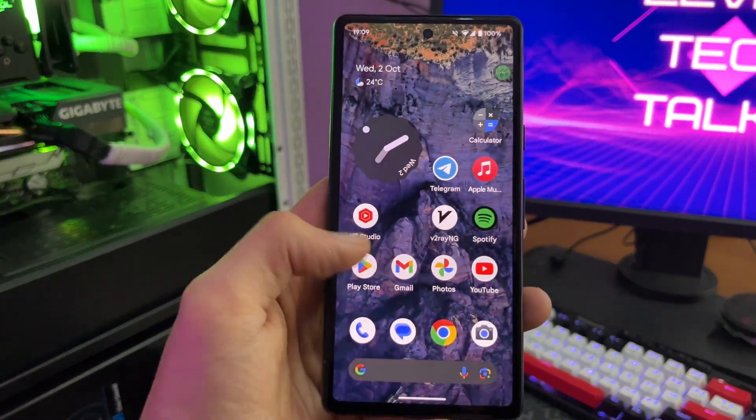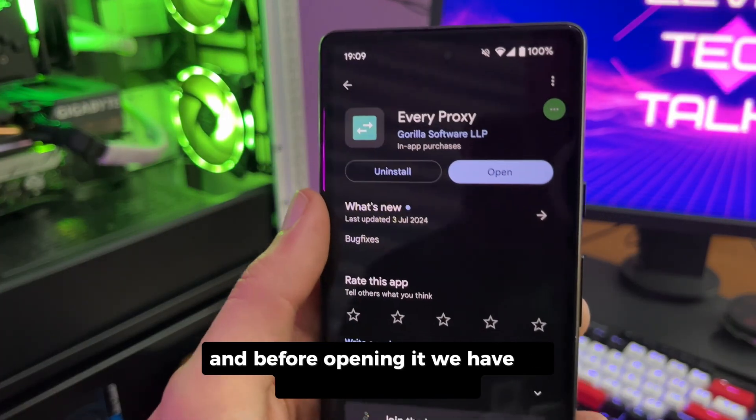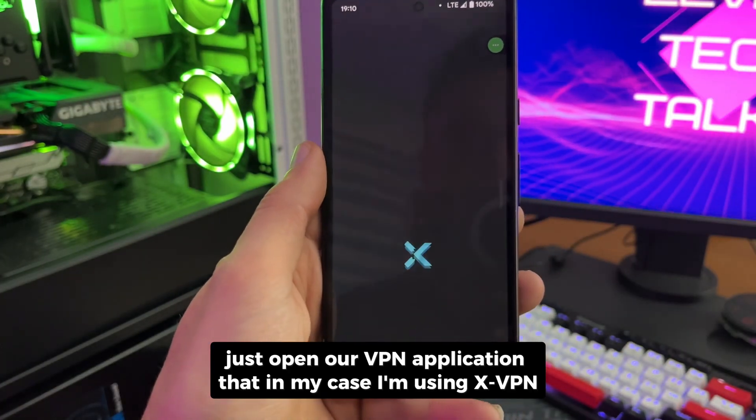First off we need to download an application called EveryProxy. Before opening it, we have to enable our hotspot, then after that just open our VPN application — in my case I'm using xVPN.